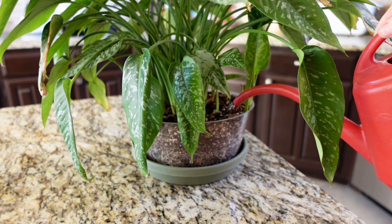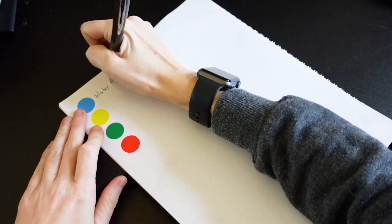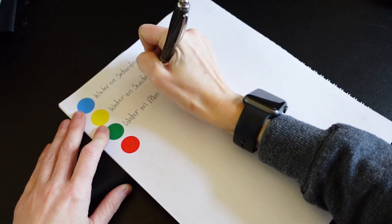Let's talk about setting up a plant sitter for success. The day before you go out of town, go around and check all of your plants — water the ones that need it, and for the ones that don't, use your tracking data to determine what day you think each plant is going to need to be watered. What I do is use colored dot stickers — like file folder label stickers — with a different color for each day of the week, and I stick them onto the pot. This creates an easy visual representation for your plant sitter.